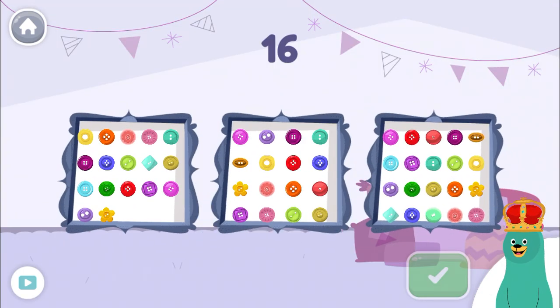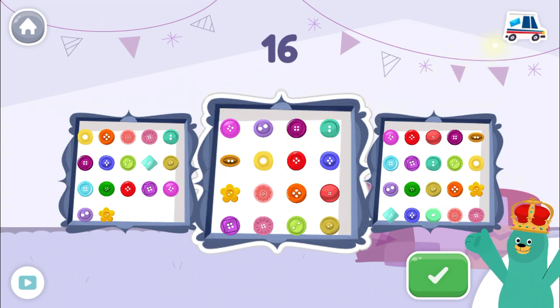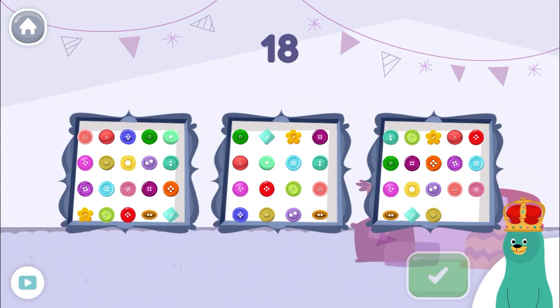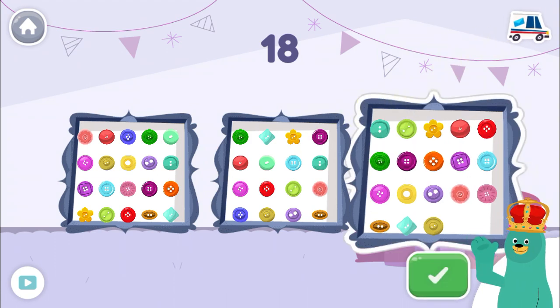Look at the number on top. Tap the square with the number of buttons. Good work! Tap the square with the number of buttons. Great!